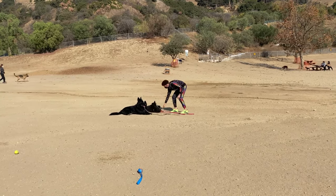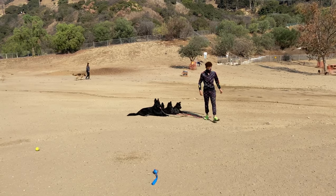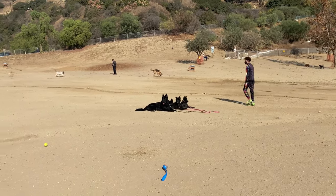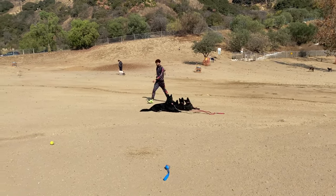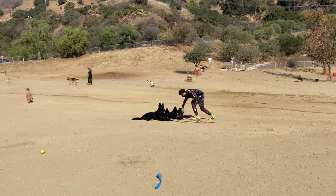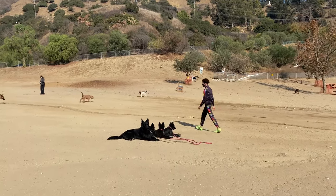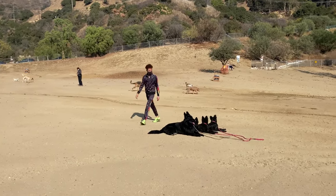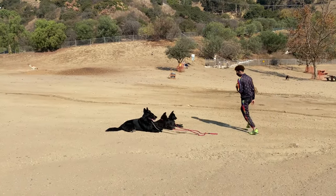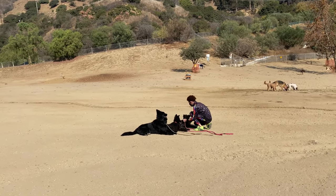Once they stay down, it is the most comfortable and relaxed position for them, and they get rewarded for it. Athena tries to lay flat on her side asking to get petted instead of laying down correctly — I do not engage with that and just apply a little pressure to redirect her forward. Time to play is time to play, and time to work is time to work. I want a reliable down command I can count on in busy or serious situations.